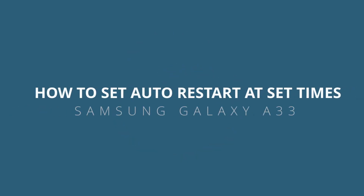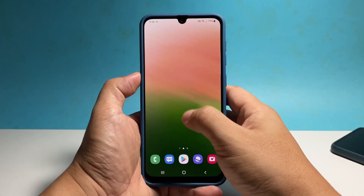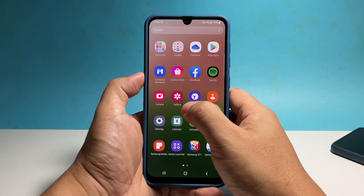In this video, we will show you how to make your Samsung Galaxy A33 restart by itself at set times, which can help maintaining good performance and boost security.